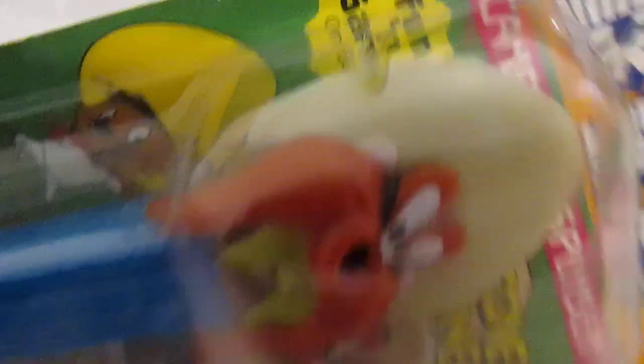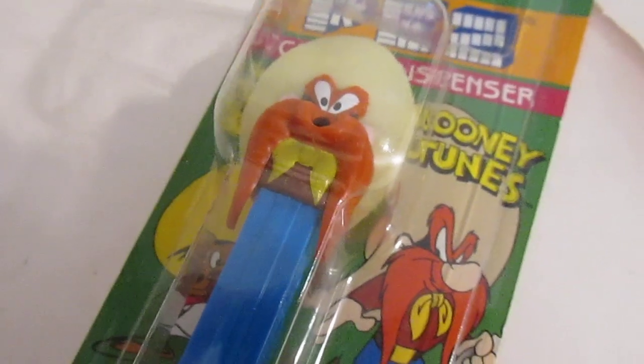Alright, so there are a couple different variations of Yosemite Sam. You have a short beard version and a long beard version. This is the US version — it is a long beard version. But he's missing his nose! Definitely missing his nose.